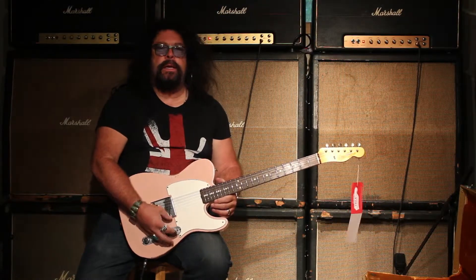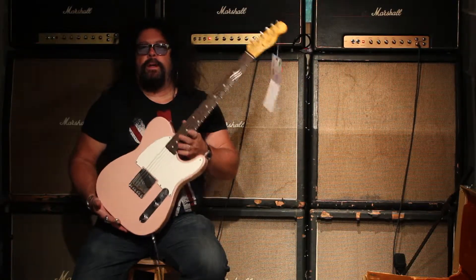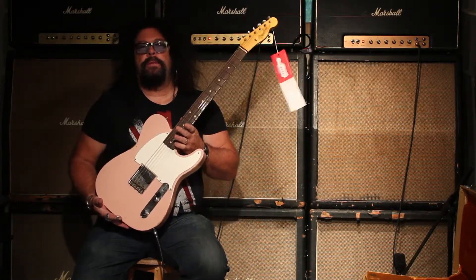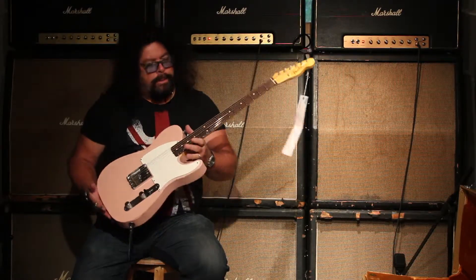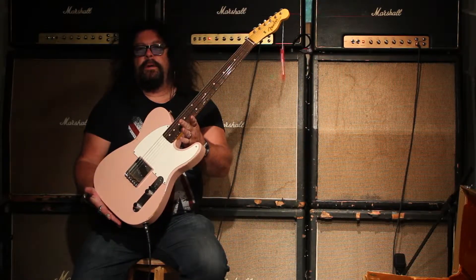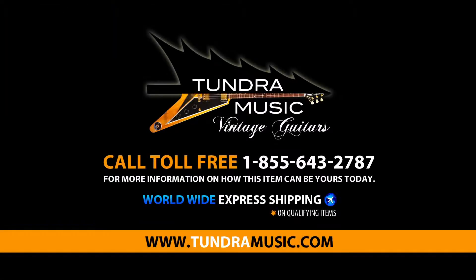You can get this guitar, and others like it, in different colors — Masterbuilt, Custom Shop — all the Fender products at TundraMusic.com. Check it out. We want to be your Fender dealer. We want to make you happy, so you can take one of these bad boys home and play it for your wife. Have a good day. Thank you.